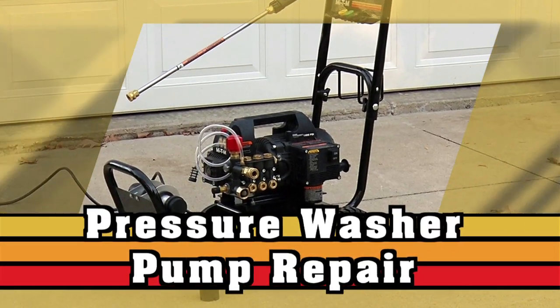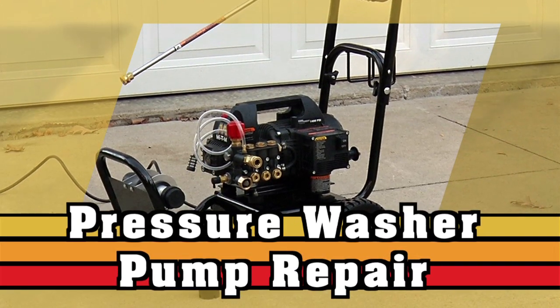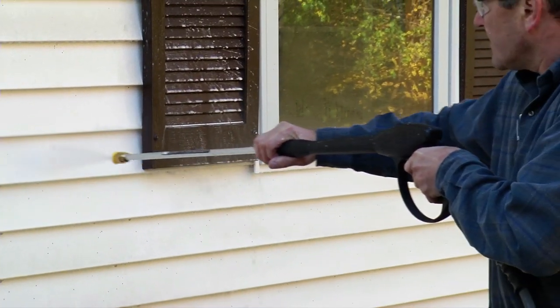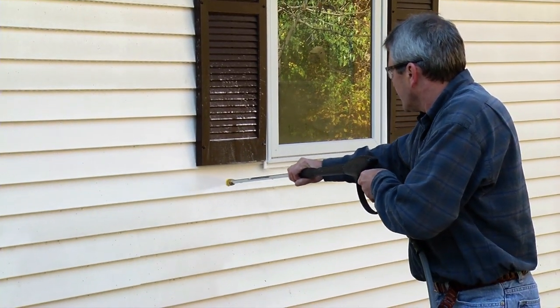The high pressure pump is generally one of the most dependable and best constructed components in a pressure washer. However, all pumps have wear parts which eventually need to be replaced. In this video we are going to show you how to replace the pump valves.